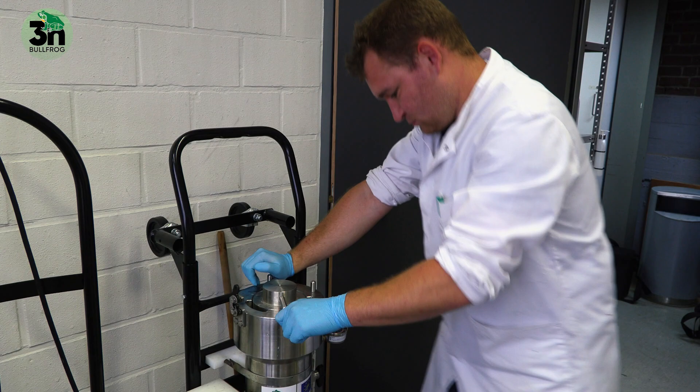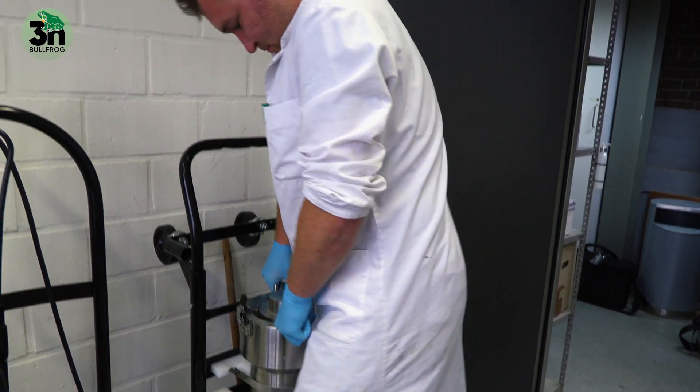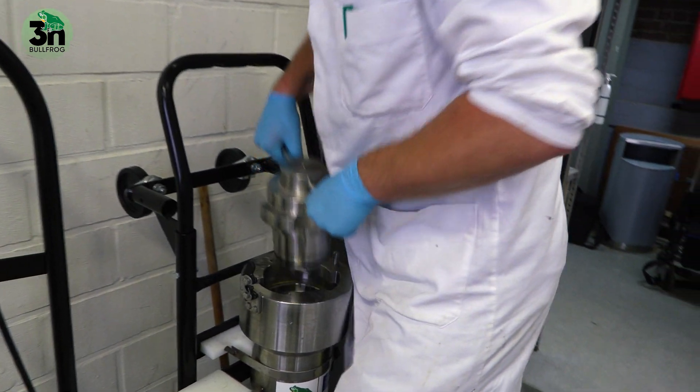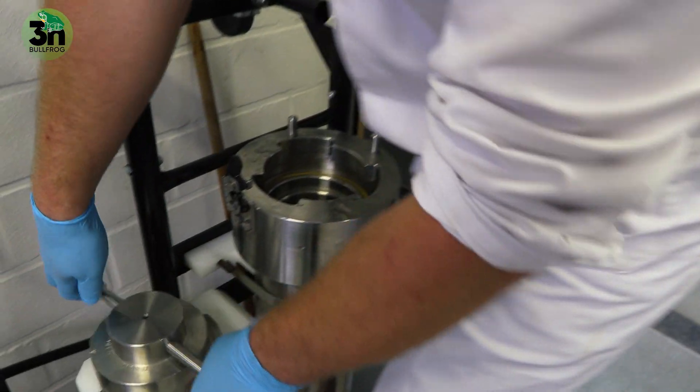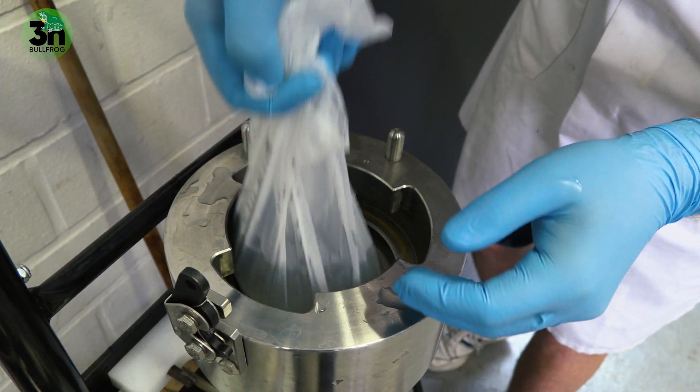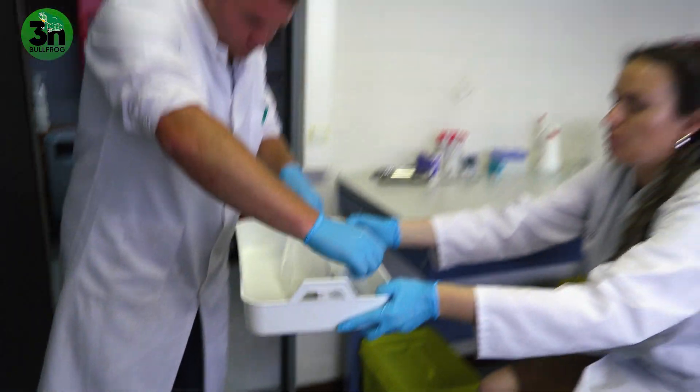The pressure of 5000 PSI lasts 6 minutes and then we retrieve the eggs from the capsule. Once this process is done, we retrieve the eggs from the pressure vessel and we put them in a biological recirculation system at 22 degrees Celsius.